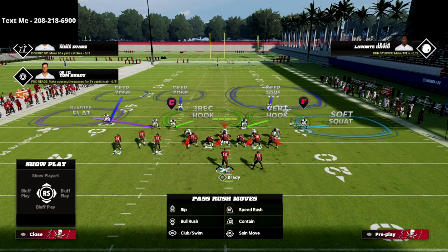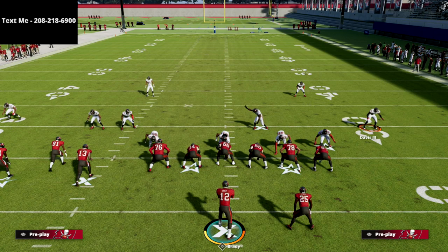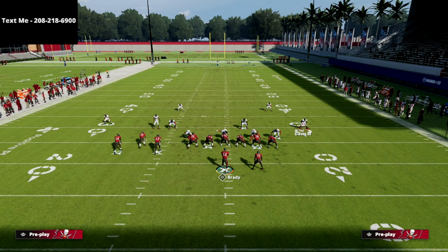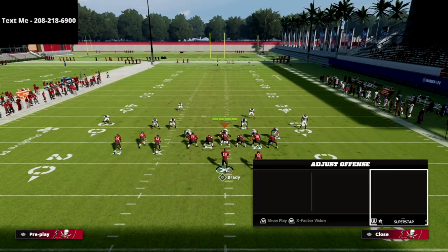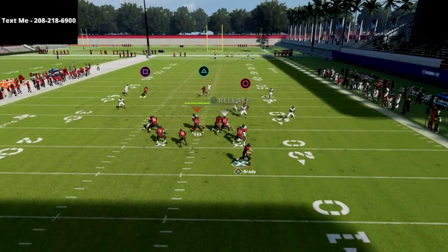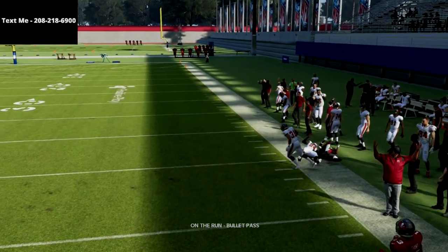Instead of a deep half, you could also put that defender on an outside third, which works on the same concept. You can even use an outside quarter — all three of those assignments will work. The outside third might be the most consistent: watch how on the crossing route it matches on to him and takes that away.